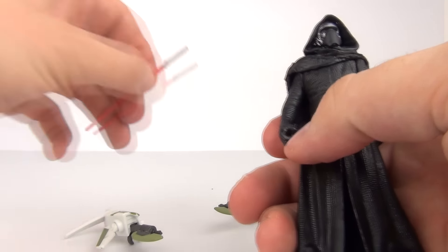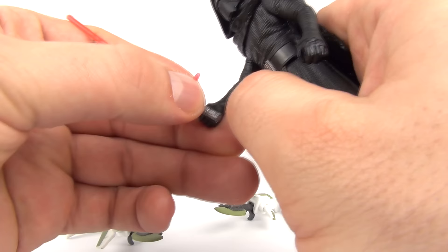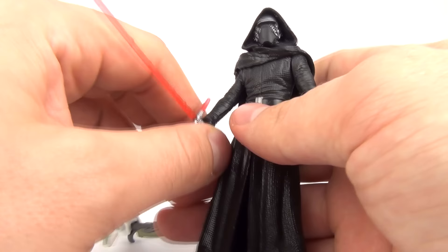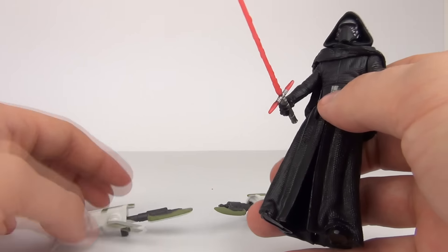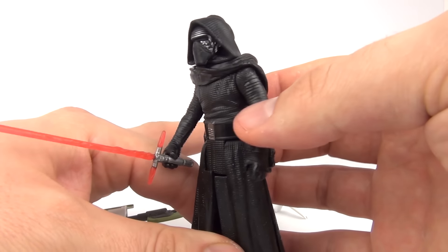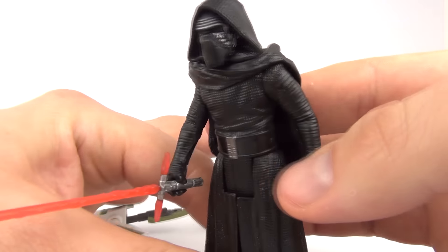As I always say with these, they are the basic range of figures — 3¾ action figures. If you do want something that has a little more detail and articulation, you will have to go for the Black Series, which does cost a lot more than these. But these are great for a basic figure collection and great for playing with as well.